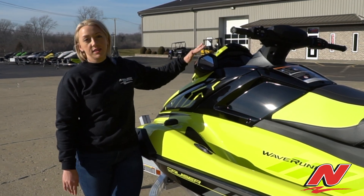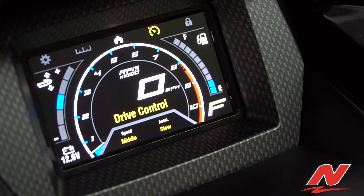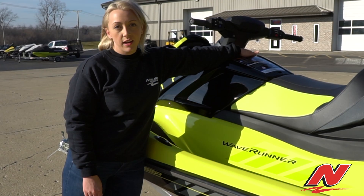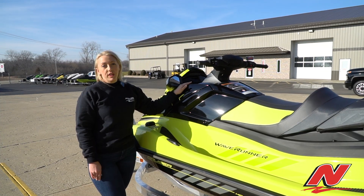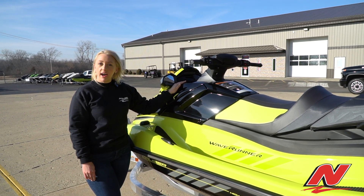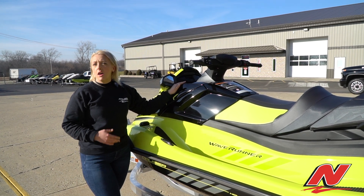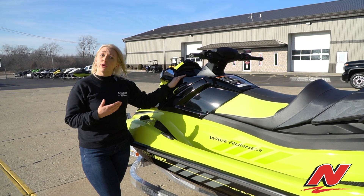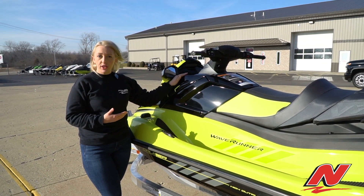New to this watercraft is the LCD connect screen. You also have a toggle dash underneath your right-hand side handlebar. At the helm, there are two multi-mounts for any additional accessories you would like to add to your watercraft, which could be Yamaha Garmin, or any sort of aftermarket GoPro or cell phone holder if you like.